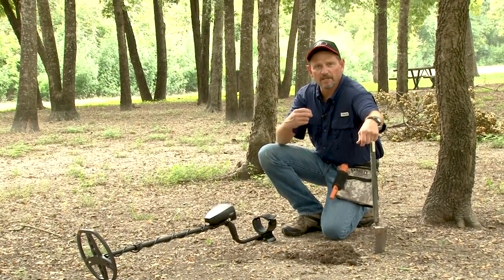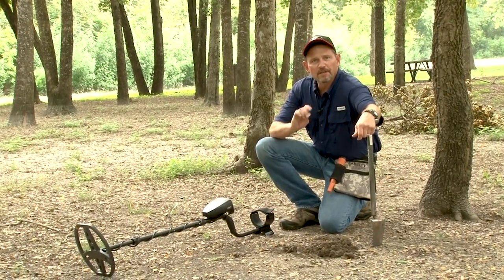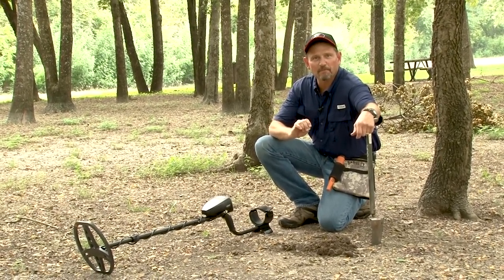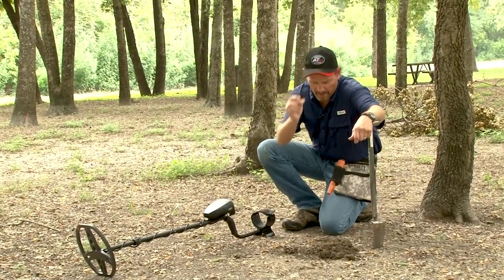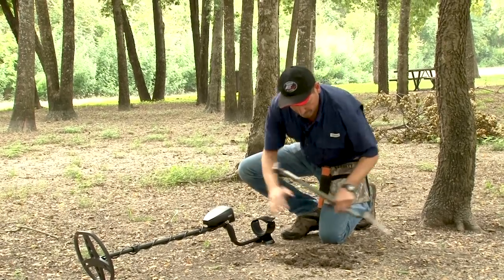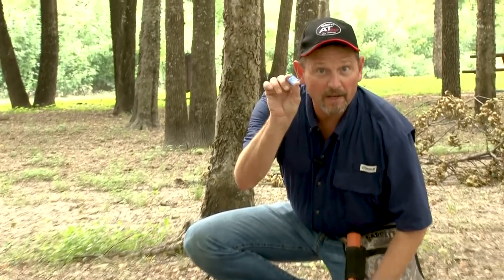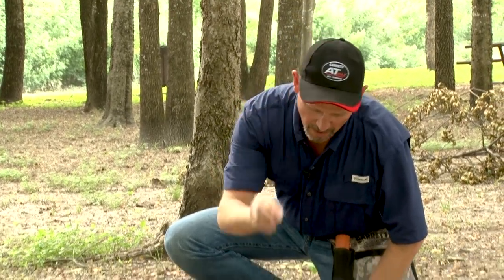Accurate pinpointing helps you to dig smaller holes and recover your targets faster. To demonstrate the use of the AT-Max's pinpoint button, I'm going to take a coin and put it in this hole right here that I've dug. We'll fill it in, and I'll mark the spot where the coin is with this little colored chip.